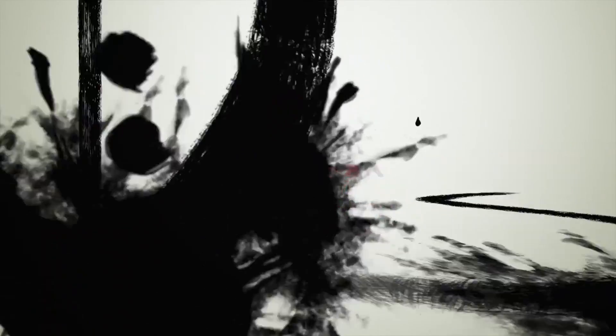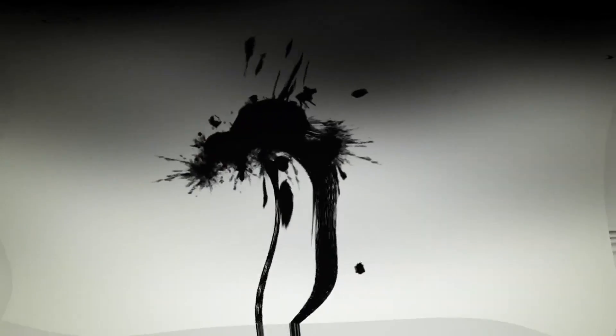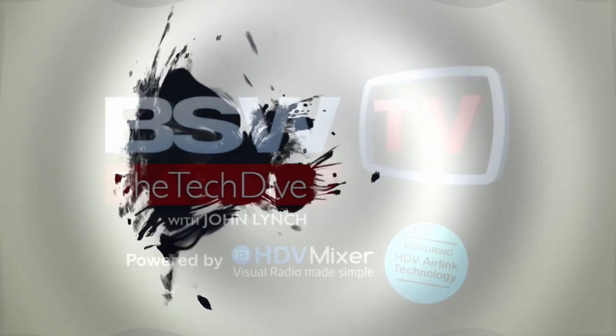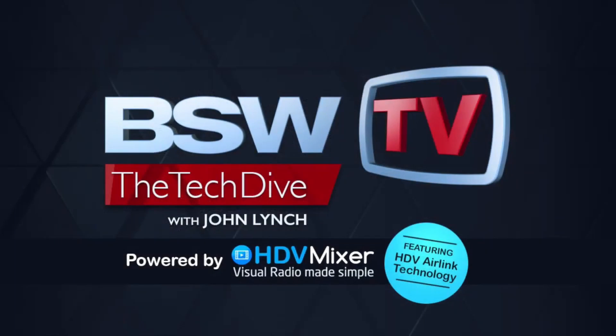Welcome to BSW's Tech Dive, the show that goes technically deep into products you care about — the new, the old, the newish. So put on your gear, close up the hatch, and prepare to dive, submerge the ship. And now, here's John.